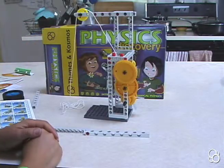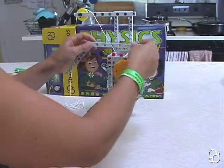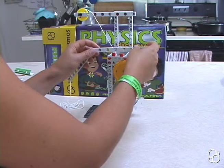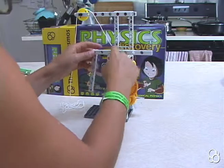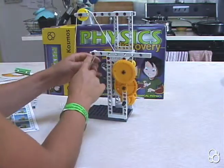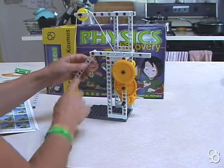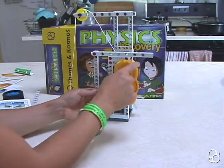Now we're going to move on to image K. In image K, we're going to stick this long rod onto these anchor pins. You want to stick it into the third and fourth holes right here so that you have two holes hanging off, including this hole with the joint pin on it, and there should be two holes hanging off of this side.